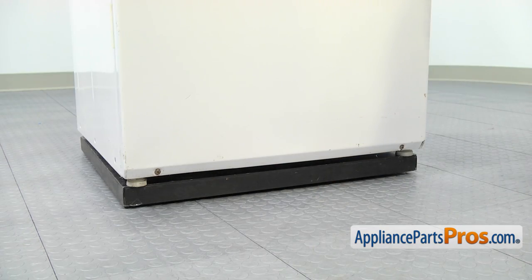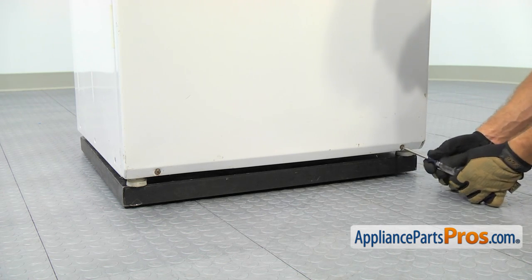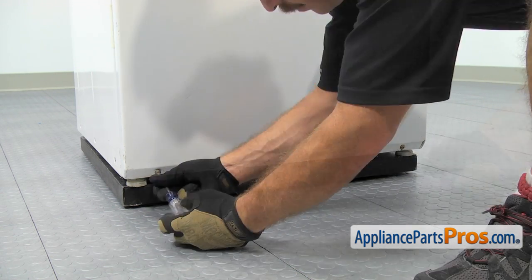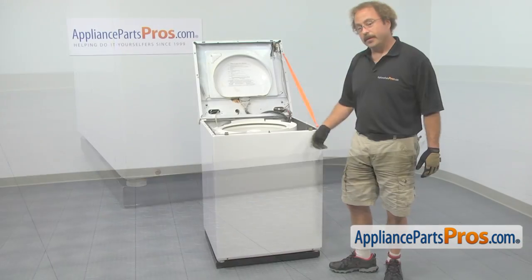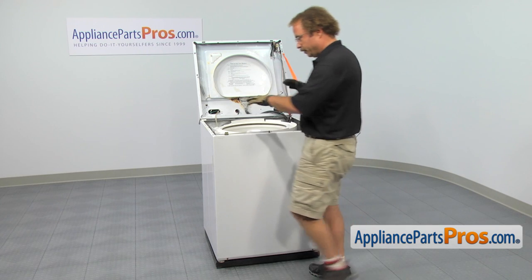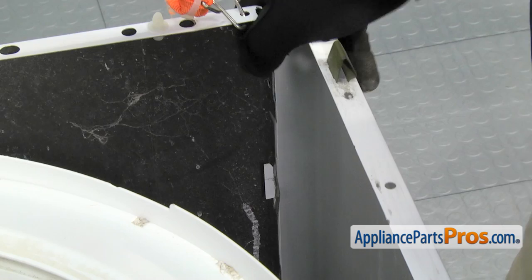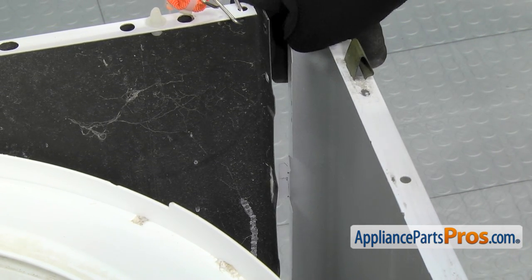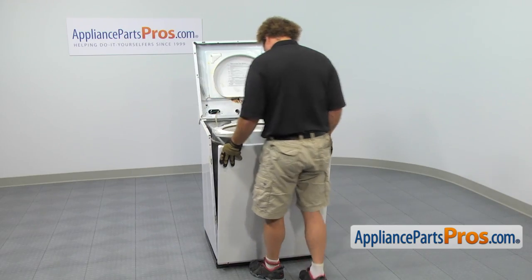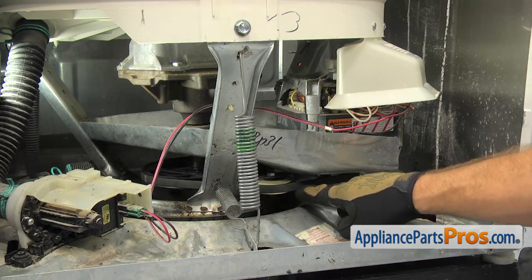Now that we have the top out of the way, we can take the front panel off. There are two screws at the bottom. We're going to use our Phillips screwdriver to take them out. Now that we have the screws out of the bottom of the panel, we have to push the front panel down so we can release the four tabs and pull it out. Once you have it off the machine, you can set it aside. Now that we have the front panel off the washer, we have access to the belt.